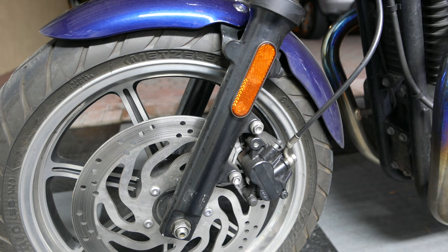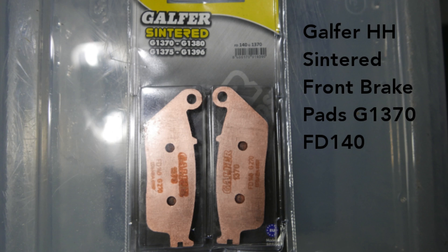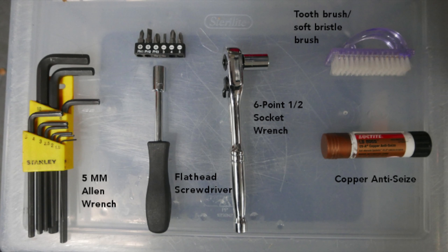Hello and welcome to a tutorial on how to change your front brake pads. For my Triumph Bonneville 2012 SE, I'll be using Galfers double H sintered front brake pads, which cost me around $35 for the set. For this maintenance you will also need a 5mm allen wrench, flathead screwdriver, socket wrench, and a toothbrush for cleaning the assembly. I also used a Loctite copper anti-seize stick to protect my screws from the high heat produced by the brake assembly.